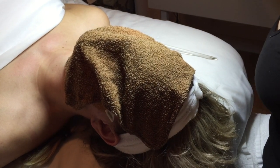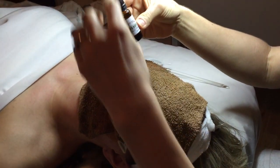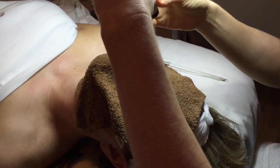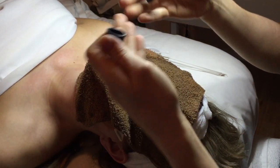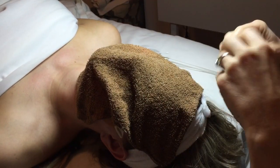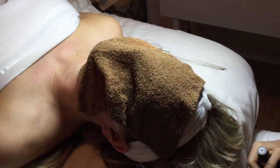If you want some extra relaxation or therapeutic benefits, you can add a drop of essential oils to your hot rag and breathe that in through your nose. You get the benefit of a face mask and aromatherapy from essential oils.